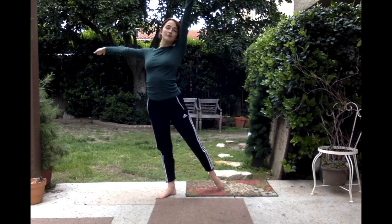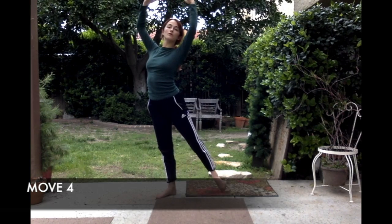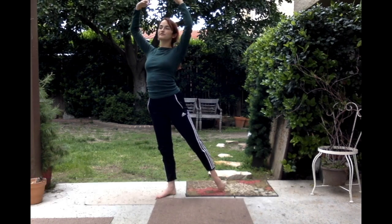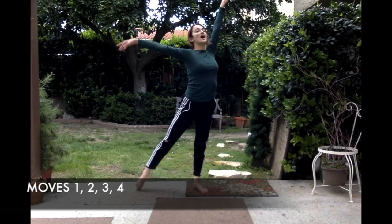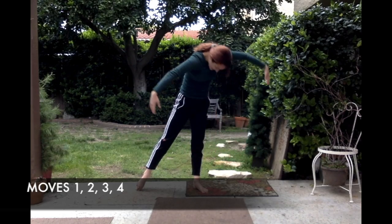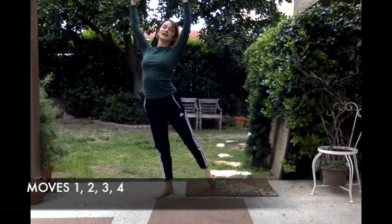On the very last da-da-da-da-da, my arms come to what we call a high fifth, or just an O — they come to my O, and my chest is still open. Then: come back up, change your feet, change the arms.